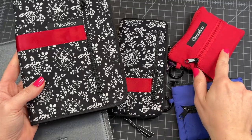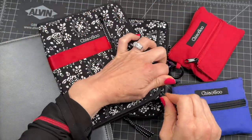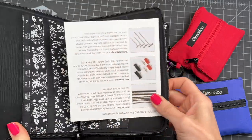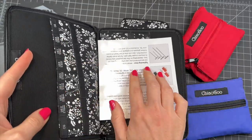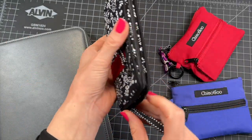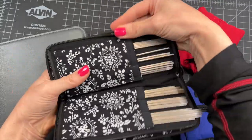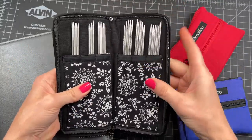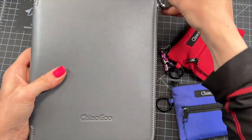Different needles come in different cases. The regular ones come in a complete set, small and large. This is what it looks like on the inside. I will tell you why I like and don't like this case — there are no needles here. The DPNs come in cases like this. This is the latest and the greatest: Forte.